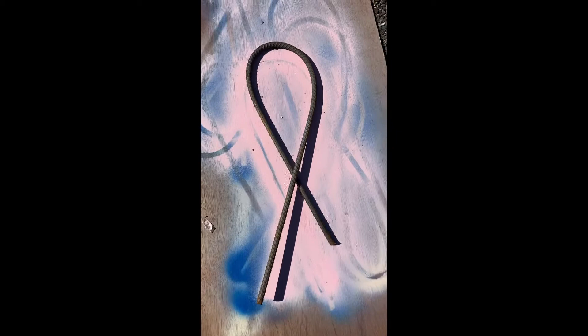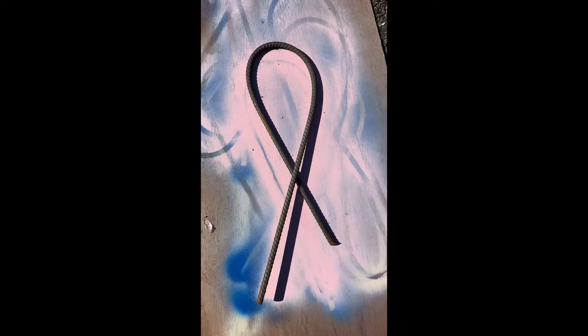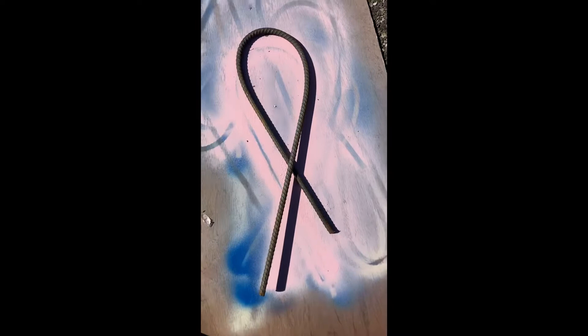And even though breast cancer is the most common ribbon, I also do other kinds of cancers. In this case, this is gray for brain cancer.